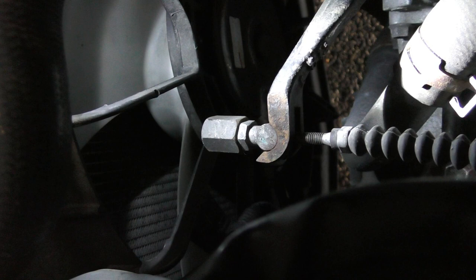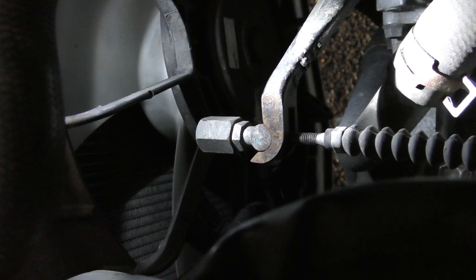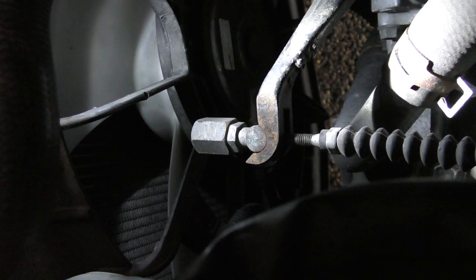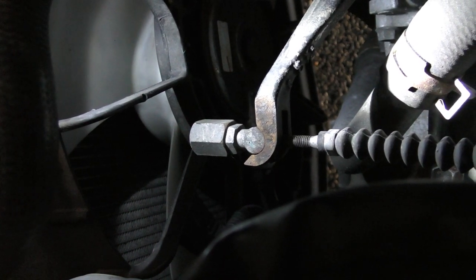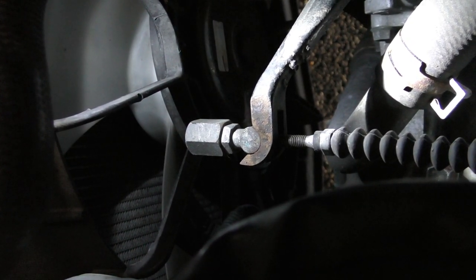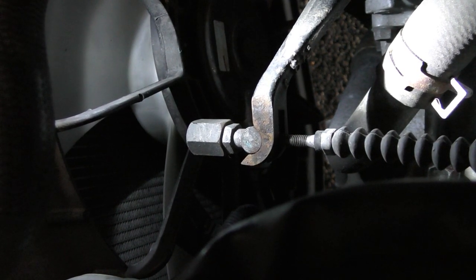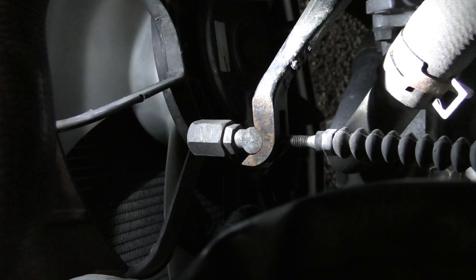Always remember, as I said before, if you decide to do this job yourself then you do it at your own risk. I would take it to the local garage if you've got any doubts. And if your garage is anything like mine — the dealer that supplied this car — a little job like this they would charge you peanuts for this, it would only take them 10 minutes. So there we go, hopefully that will help you and hopefully you get the job done safely. Thanks for watching.